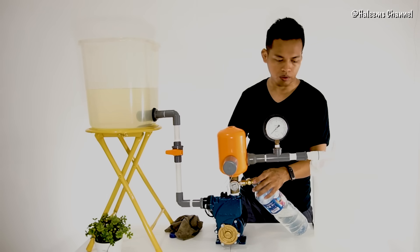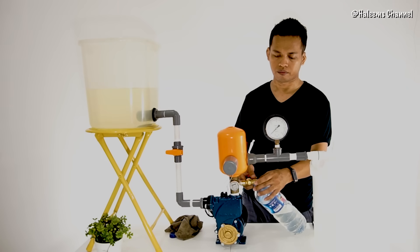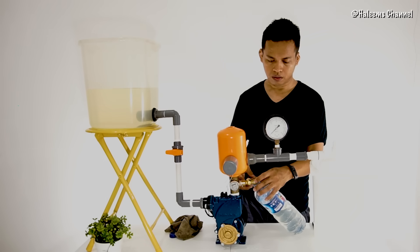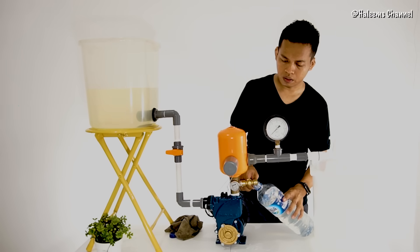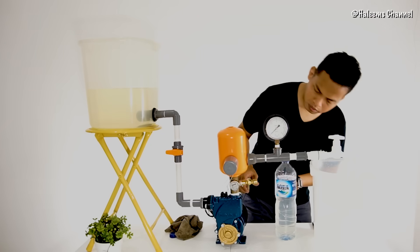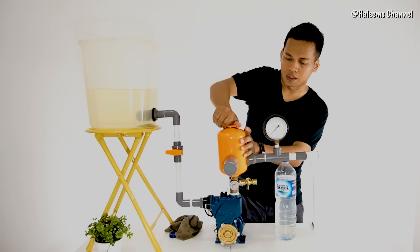Pastikan bahwa di dalam tabung tekan ini tidak ada air, hanya terisi udara. Dan saat sudah benar-benar kosong, kemudian tutup kerangnya. Kembali, artinya di dalam tabung tekan ini sudah terisi udara. Mari kita bincangkan. (Make sure there is no water inside this pressure tank, only air. And when it is completely empty, then close the valve. This means the pressure tank is now filled with air. Let's discuss.)